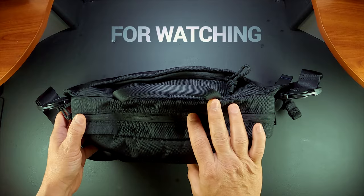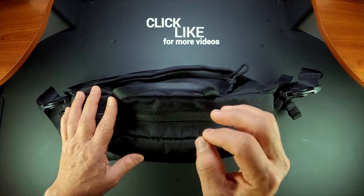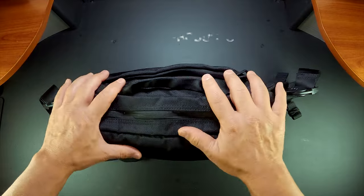Before I continue, I want to thank you for watching. If you can click that like button it will help us reach more of you amazing people with this type of content. Okay, let's go back to the bag.